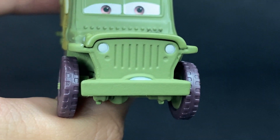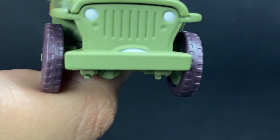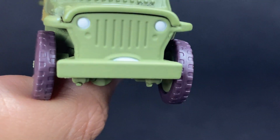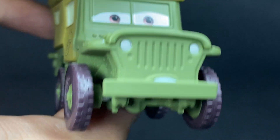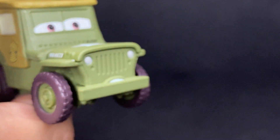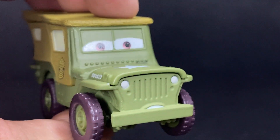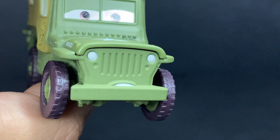Starting off with the expression here, you can see — very accurate. He's got pretty much a neutral expression, just kind of his eyes right there, plain, kind of what you expect to see for Sarge. He's got the two headlights up front, very nice as well.